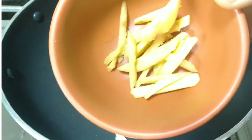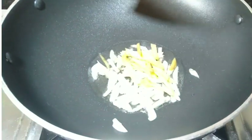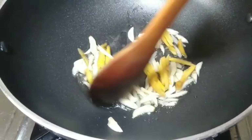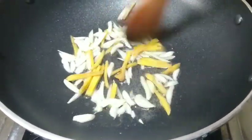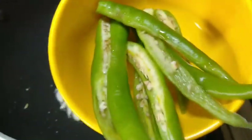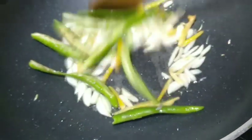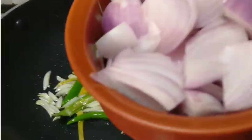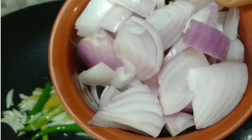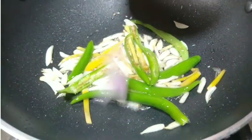I'll add a little bit of water. I'm using white and blue items — these are cubes of capsicum being prepared for the dish.